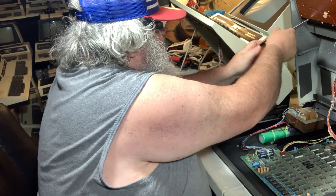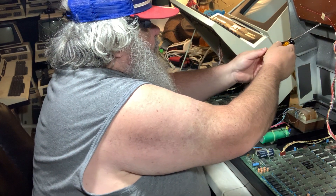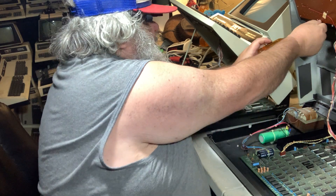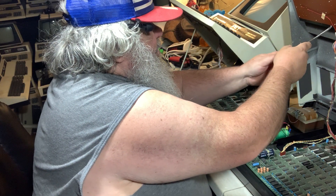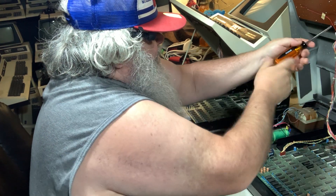Once this is out of here, we're almost there — three screws to go.